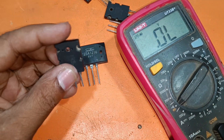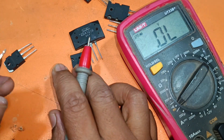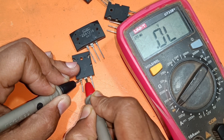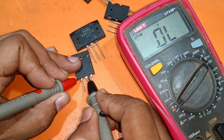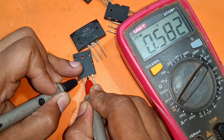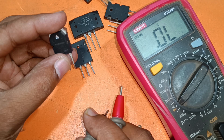And TTA — the base is negative. Collector, emitter. If I change the loop, it cannot work — no ohms. So this is a negative transistor.